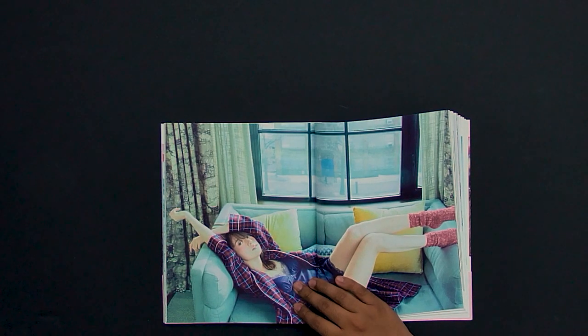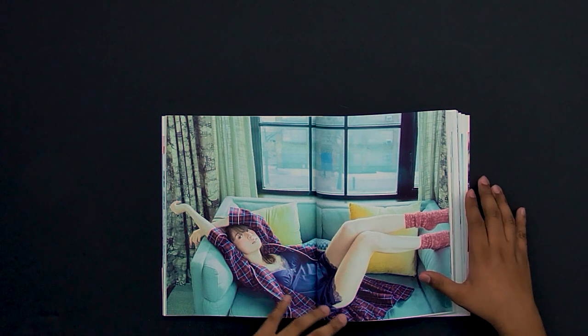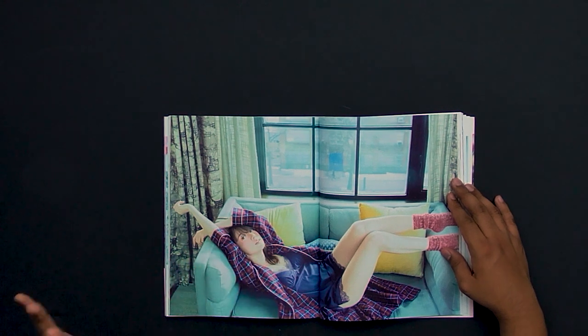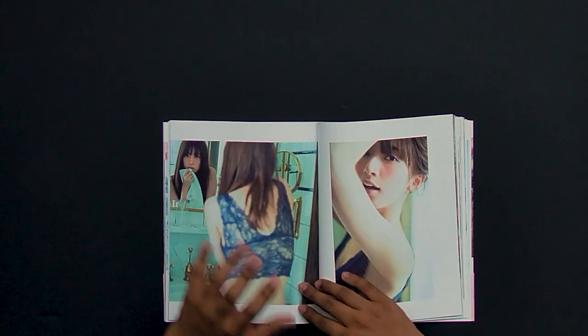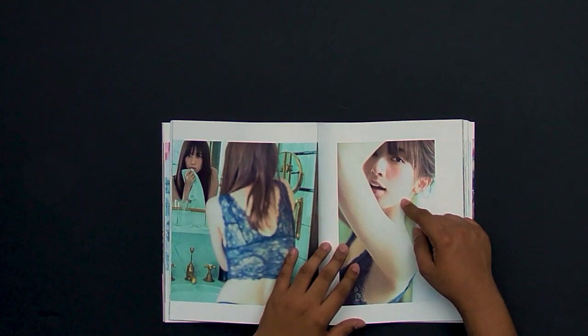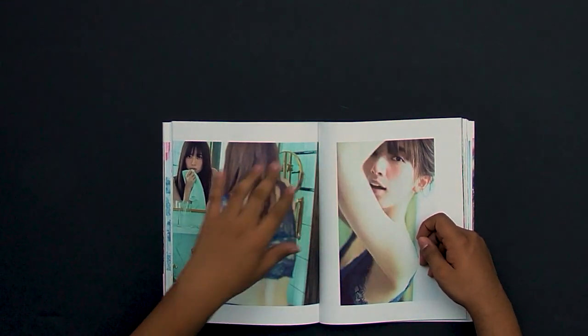Now we move on to the classic room shots. These are the stronger images, but one problem is the posing is a little too natural — for this type of shot you need a little more curves in the body. This one feels a little too casual, like lounging at home. That said, this image over here actually shows a nice S-curve and the posing on the face is great.